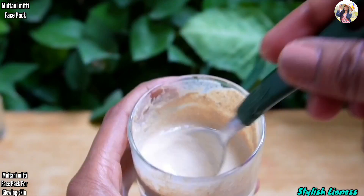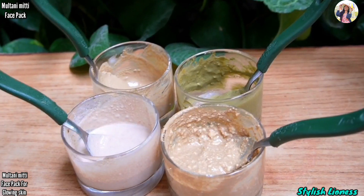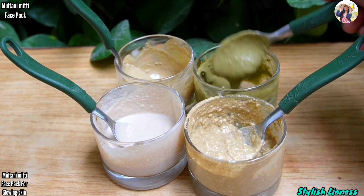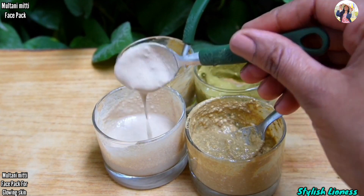I have shared these 4 face packs for all skin tones. Try them and share your results. See you in the next video — bye bye, love you, take care! Don't forget to subscribe to our channel and share this video.